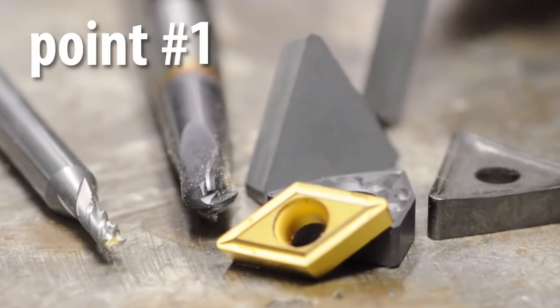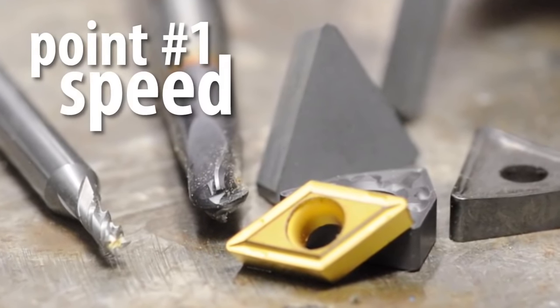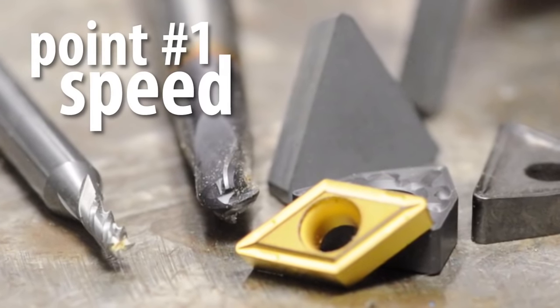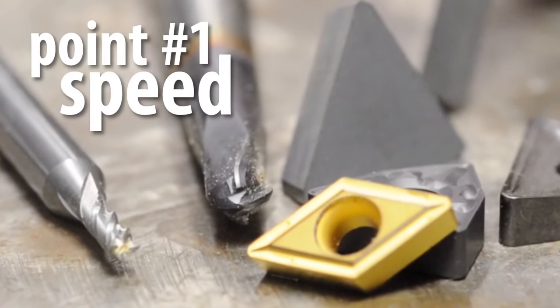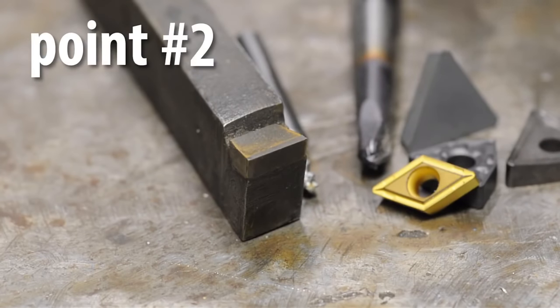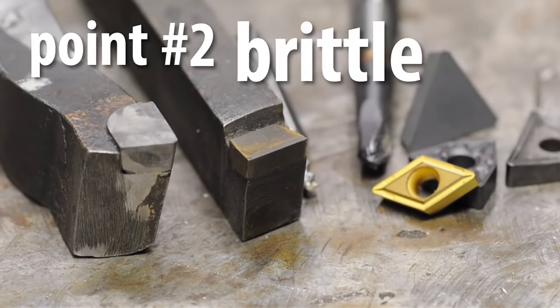What carbide can do in five minutes might take high-speed steel half an hour. For some people — manufacturers, for example — how fast you can get the job done is the name of the game. Unfortunately, carbide just on its own isn't magic. You need a machine with enough speed and horsepower to actually move the amount of material carbide is capable of moving. Point number one: carbide wants to go fast, and that only gets worse the smaller your work is.